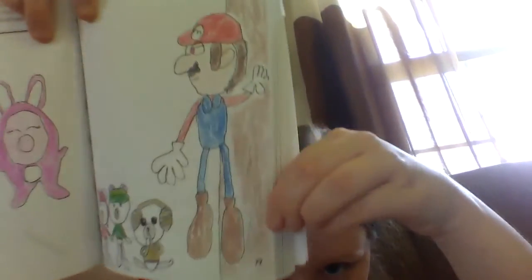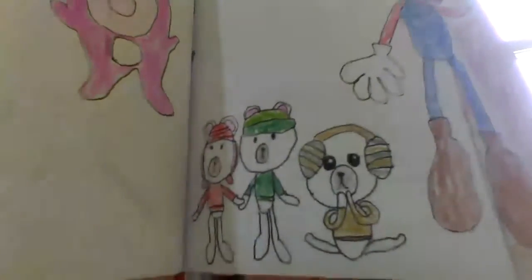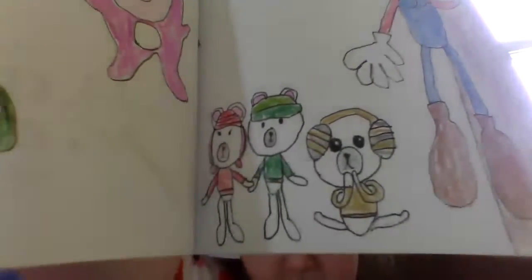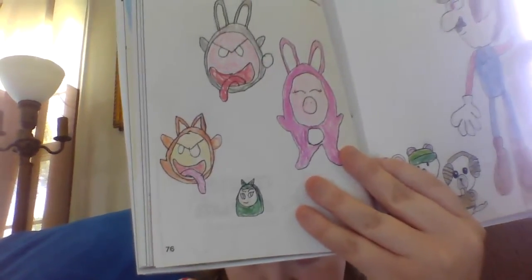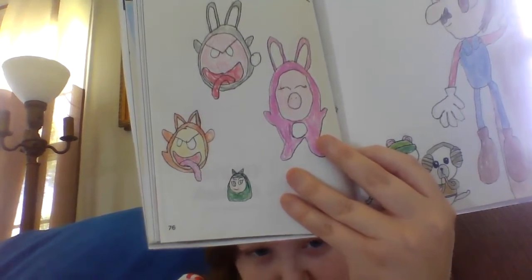The next one I did was Create a Modified Character — choose an existing character and draw them with one modification like a color change or removing part of a costume. On the first page I did Mario with red eyes. In honor of Mariah Elizabeth I also did Alfred, Marlo, and Nat with different colors. I drew a boo in a bunny costume, a pink boo in a bunny costume, a yellow boo in a fox costume, myself with green hair, and a fat pig with an attitude in purple.